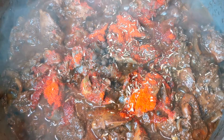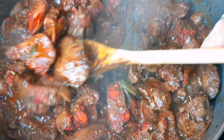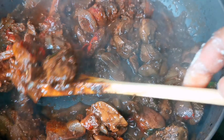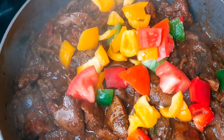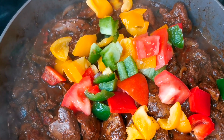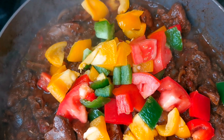Add a few pimento grains and some thyme. I'm just gonna mix this in first, then add the bell peppers and tomato.